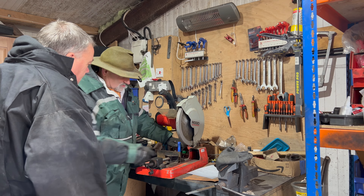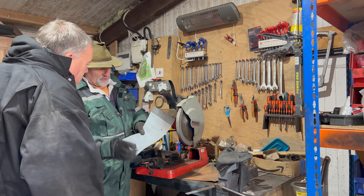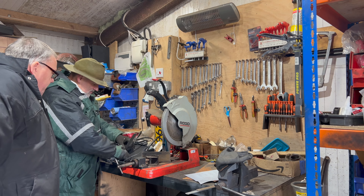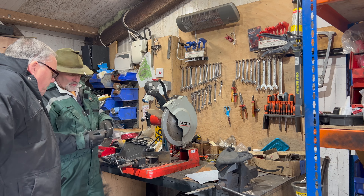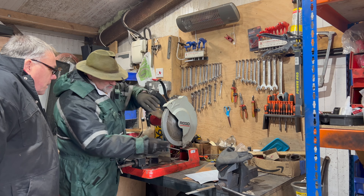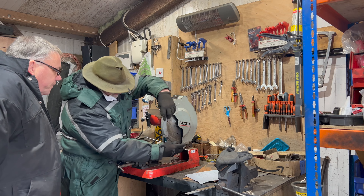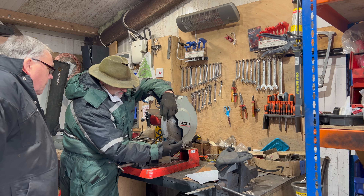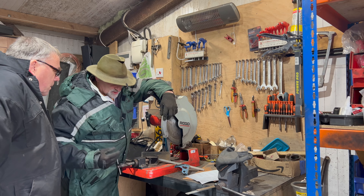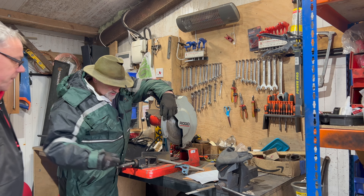So the first thing we've got to do today, Steve, is with your drawings you've brought, we want 45-degree mitres. What I'm going to use is a good old trusty set square. If I put that onto there, so if I run that onto the edge of the blade, that should give me a 45-degree angle back off it. So that's all we're going to do is set that up. No problem, I'll get this set up.